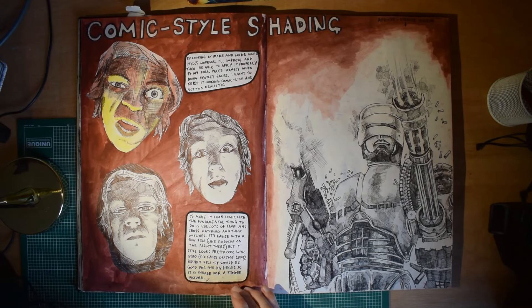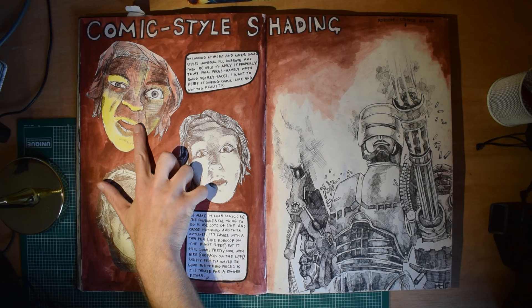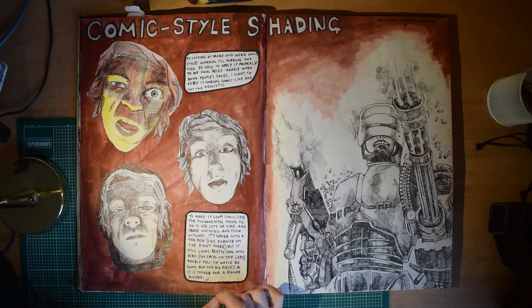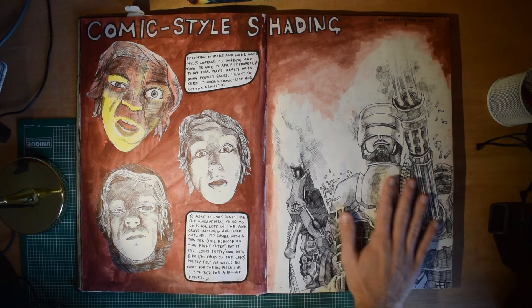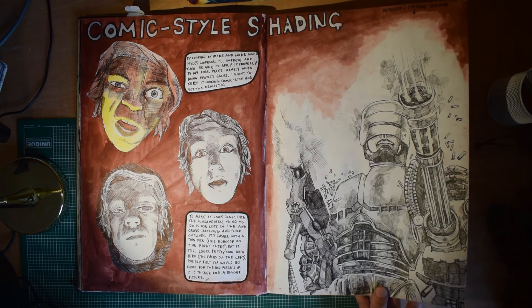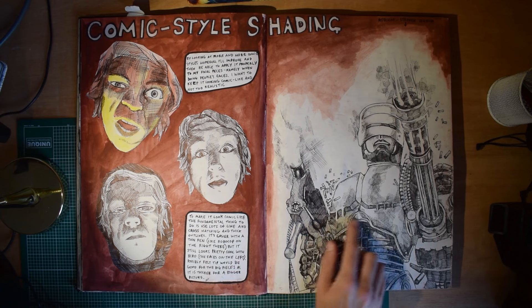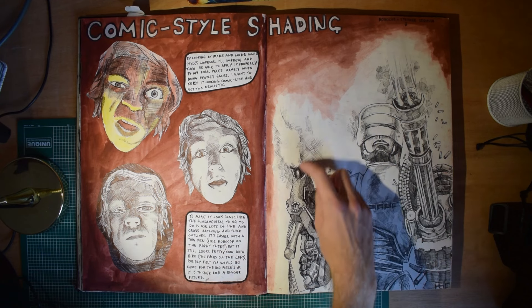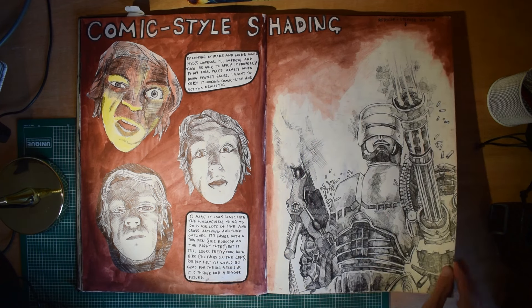I was looking at comic style shading — so just like dramatic shading. This is my three versions of my face when I was 16, with kind of lighting coming from underneath and using a lot of cross-hatching like in comics. I think that one's quite successful. Also, this might be one of my favourite drawings I've ever done — especially from when I was a teenager — of Robocop. I still rate this to this day. This was done with biro and kind of set me on the track of realising how good the shading and tone you can get with biro. With the cross-hatching and using the negative space for his gun going off. I was really, really chuffed with that.